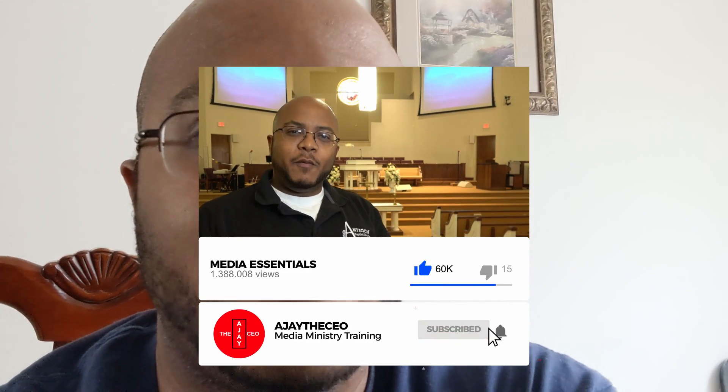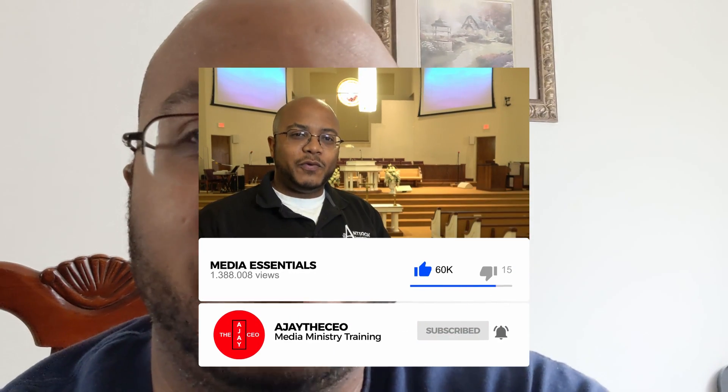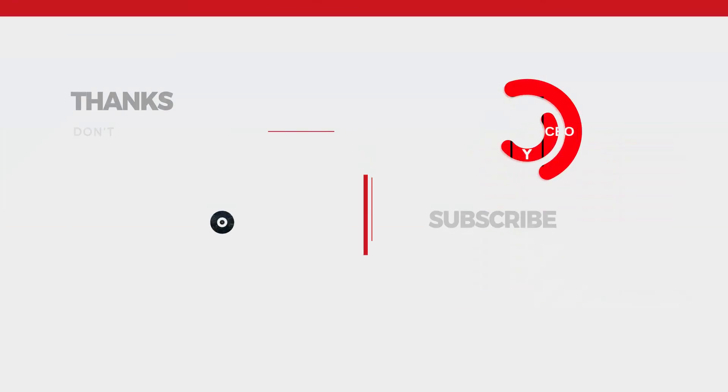I hope you liked this build video. If you did, I'd appreciate a like, consider subscribing, and hit that bell so you get notified when we come out with other great videos to help modernize your media ministry from a tech standpoint. I will leave a link in the description to the exact parts I put together so you can check those out — and those are affiliate links, just so you know. This is AJ. We'll see you on the next video.